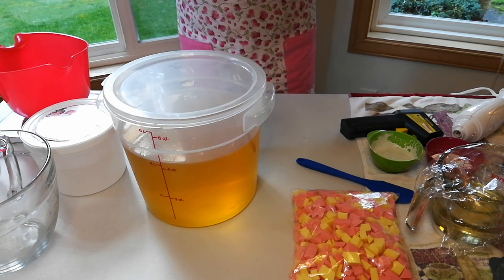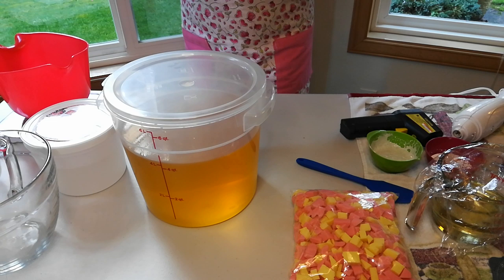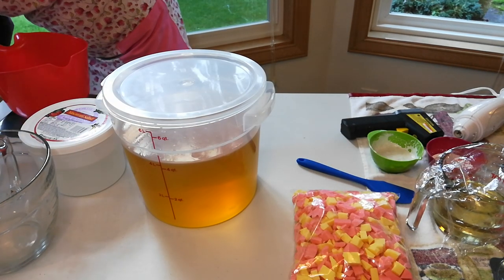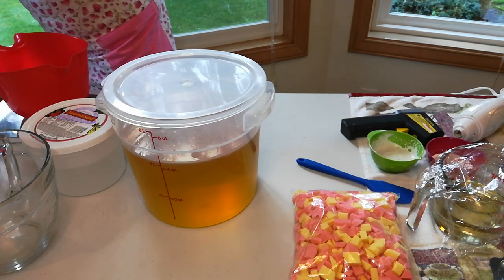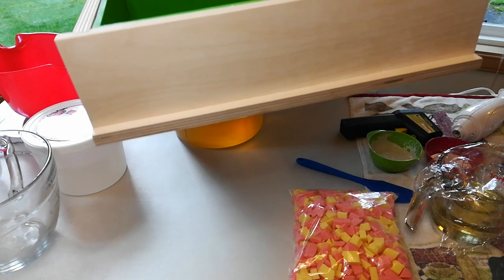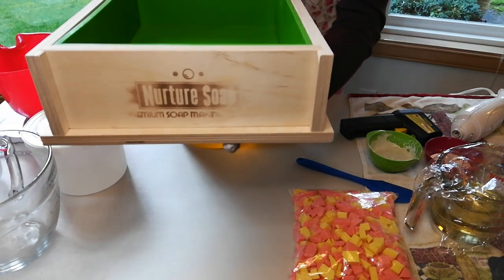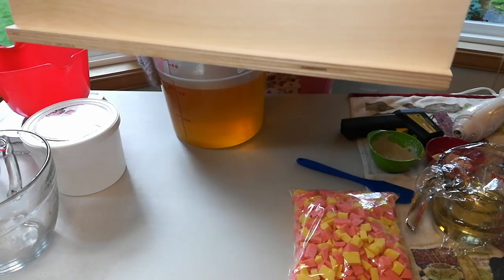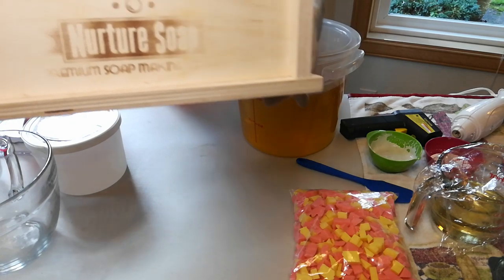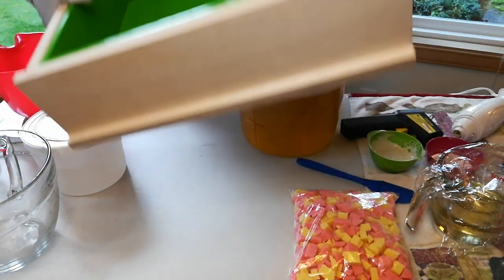I have got to show everybody what I bought myself for Christmas — I am so excited. I'm going to move something around here. I have been wanting one of these for the longest, longest time. Look at this, gang — this is the 12-pound mold from Nurture Soap.